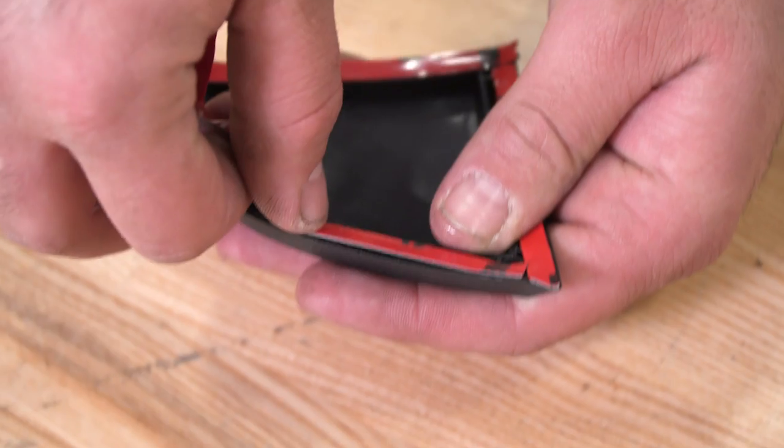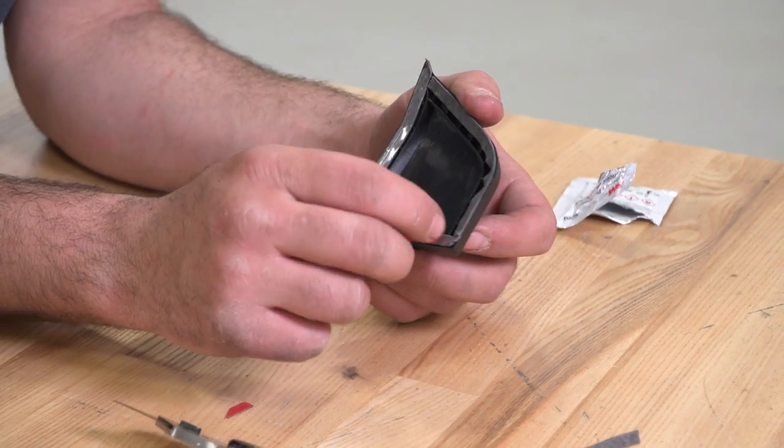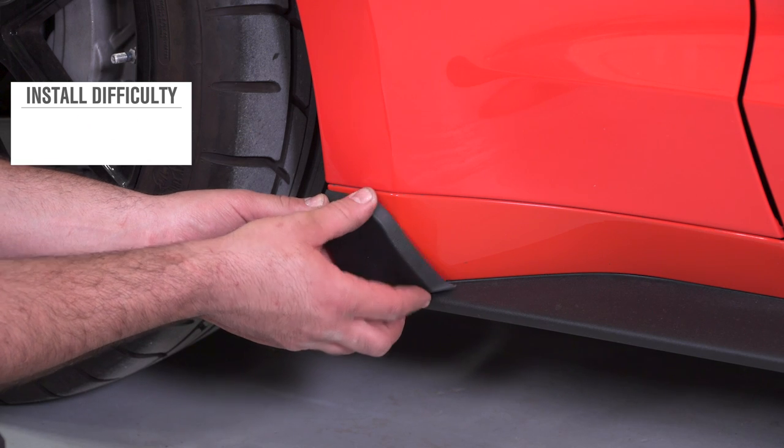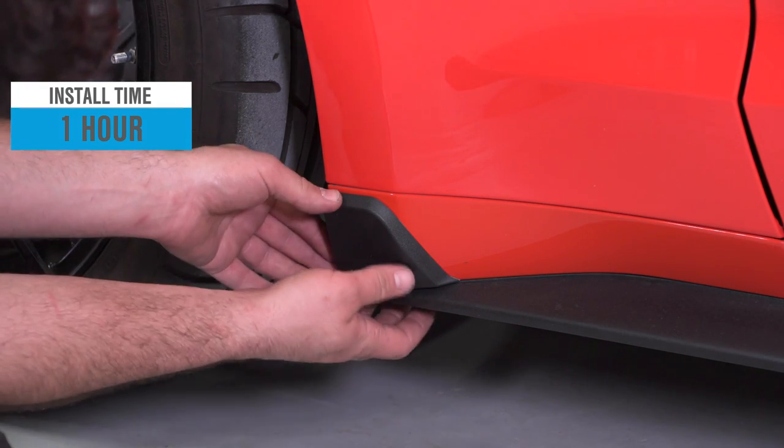Next, you'll install the 3M tape on the backside of the winglet. Then peel off the backing on the tape and apply it to the car. You're going to want to use a firm and even pressure to make sure you have proper adhesion, and that's all it's going to take to get these installed.